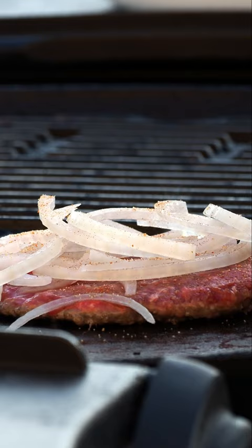After 2 minutes, flip these patties and then layer on some American cheese. Let cook for 2 more minutes, then remove these burger patties from the griddle and assemble.